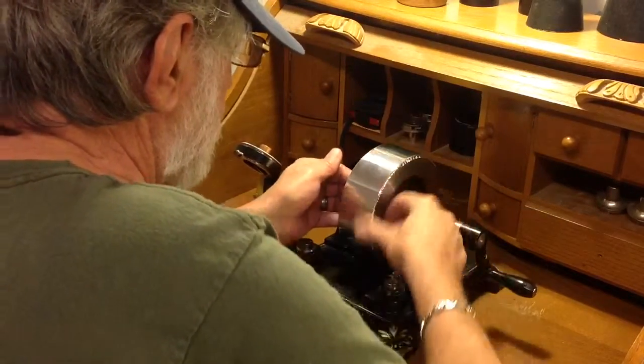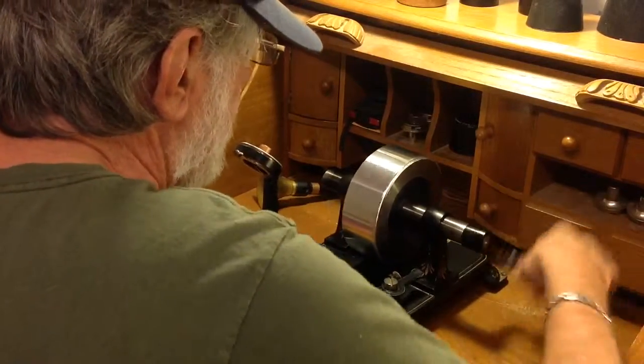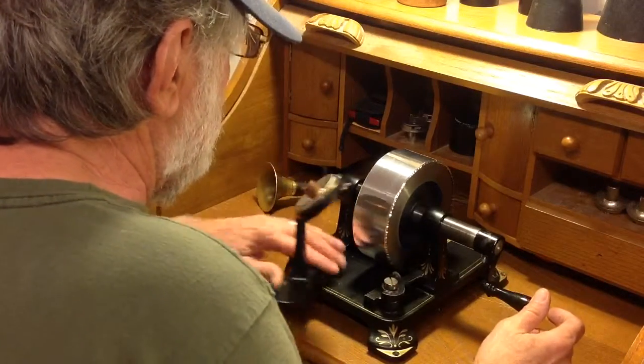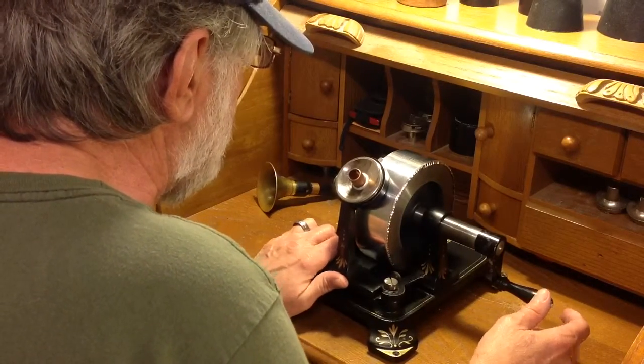I've adjusted the cut, or the depth of the cut. Let's see if it makes any difference. What I'm looking for is clarity in the recording, and secondly volume. I want to make it as clear as possible and of course as loud as possible as well.